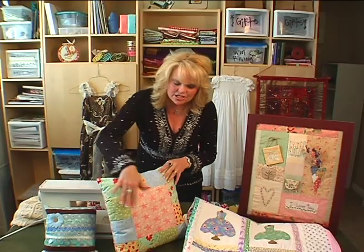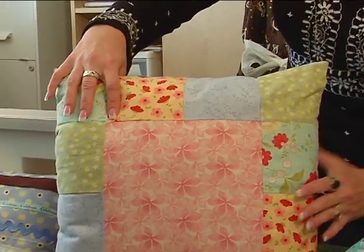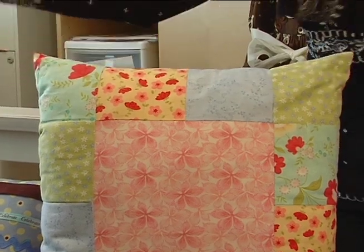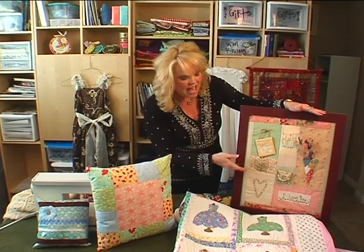Next, what you can do is start with maybe a little bit bigger pieces, do some more different patterns, practice playing with the color palette. This is something you might want to progress to — a little bit bigger. And then you can come over here and do a project that might be for a wall hanging.